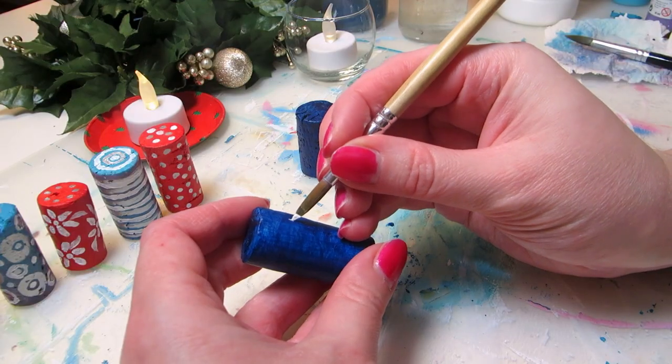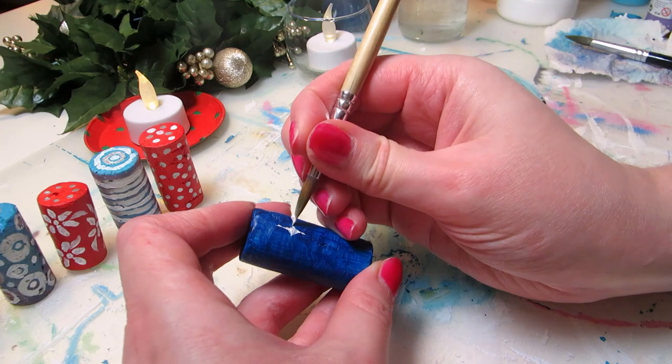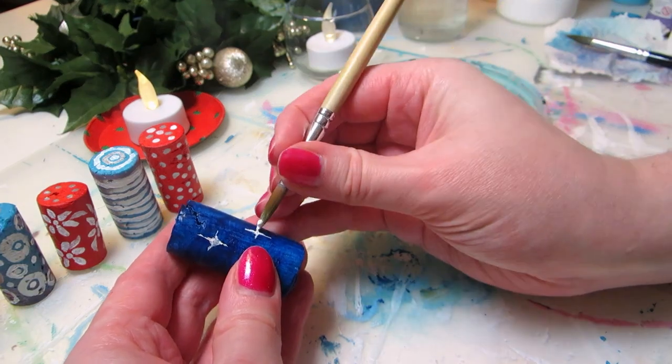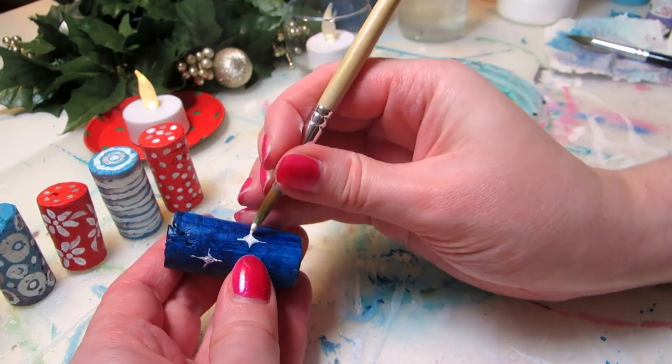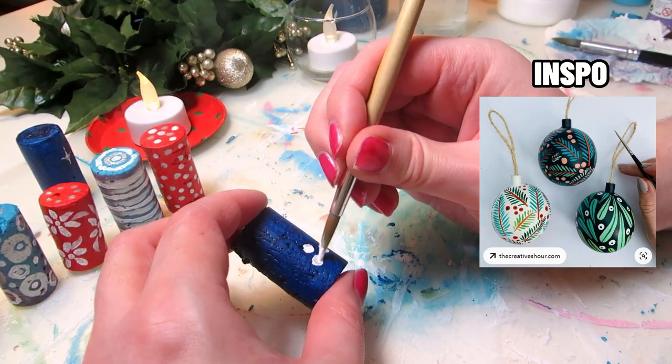At this point I thought the set was a little too small, so I added two dark blue ones — one with star designs in alternating sizes, and the other with spruce twigs and dots for white berries.